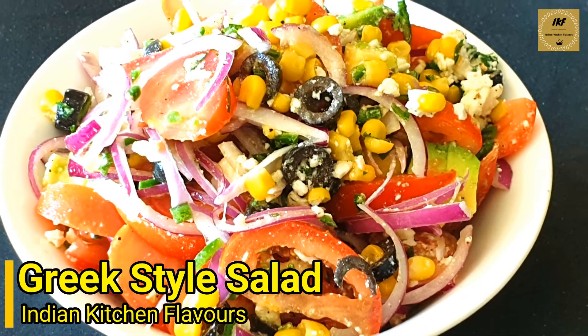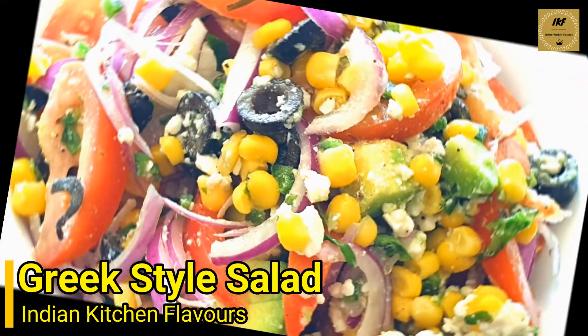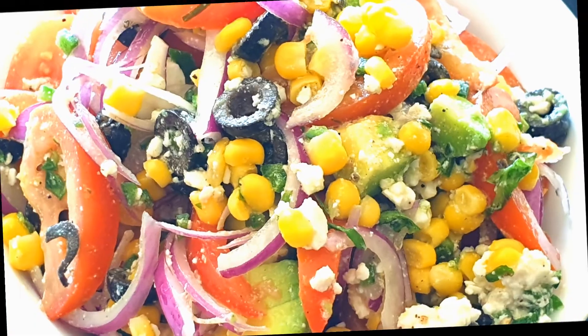Hello and welcome to Indian Kitchen Flavors. Today we'll see how to prepare a Greek style salad, so let's get started.